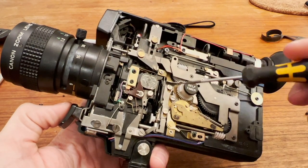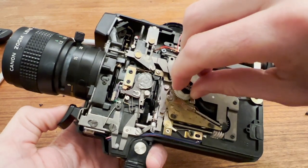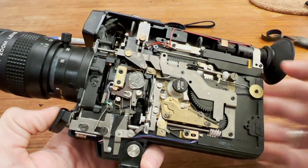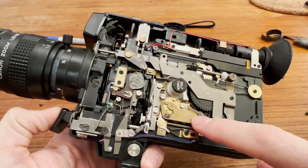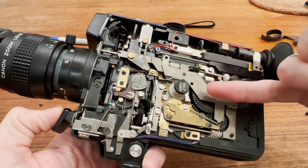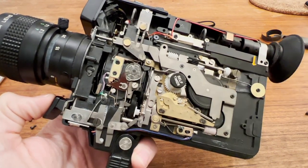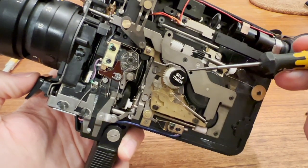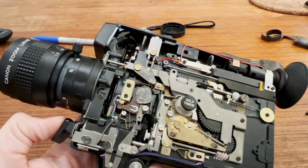The self-timer mechanically times itself using the motor timing. It winds up, and when it goes it runs through two phases: first there's a mechanical timer covered by a brass plate, and once that timer ends it goes into running mode, which is determined by a little cam. When that ends, the self-timer stops. That's how the self-timer works.